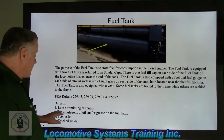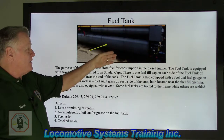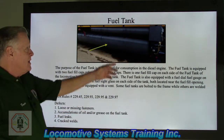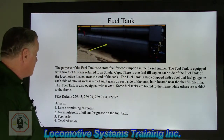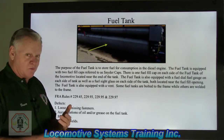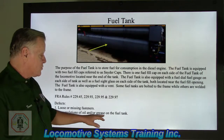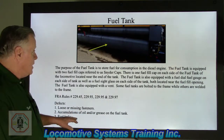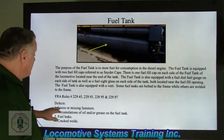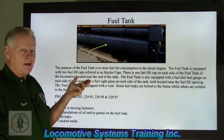Defects: loose or missing fasteners. These are monstrous bolts, but remember, some fuel tanks hold up to 5,000 gallons of diesel fuel — an enormous amount of weight. Accumulation of oil or grease on the fuel tank is also a concern, because the FRA looks at anything that can create a fire hazard or cause slips, trips, or falls. Fuel leaks at any connection point are definitely FRA-reportable. Cracked welds — on tanks welded to the frame — must be inspected and written up as an FRA defect if cracked.